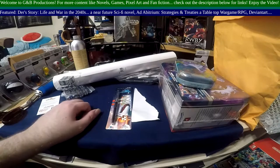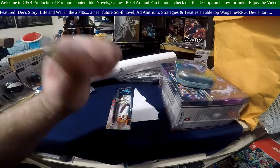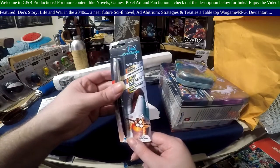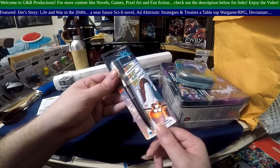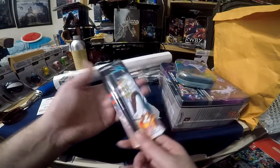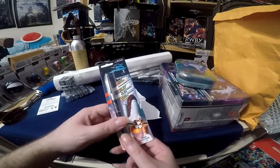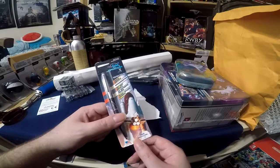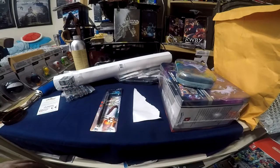Welcome to Spawn Unboxes. Today we're looking at a Fisher Space Pen — basically with the space shuttle on it — and it's a $10 Fisher Space Pen. Fisher Space Pens date from the 1960s.